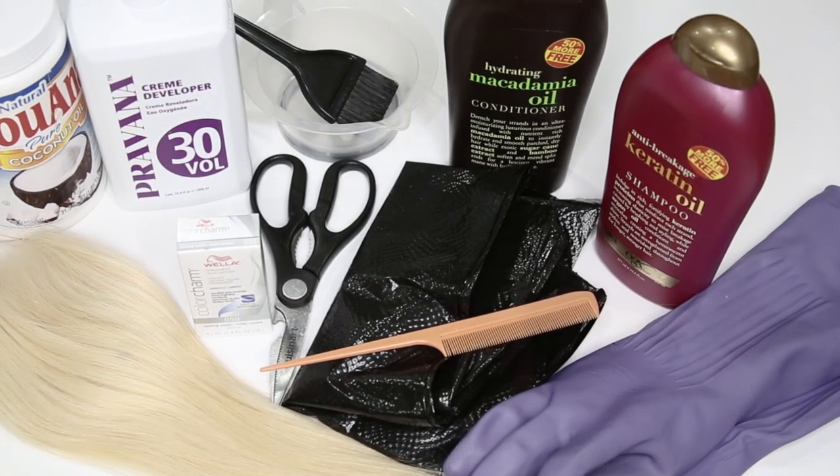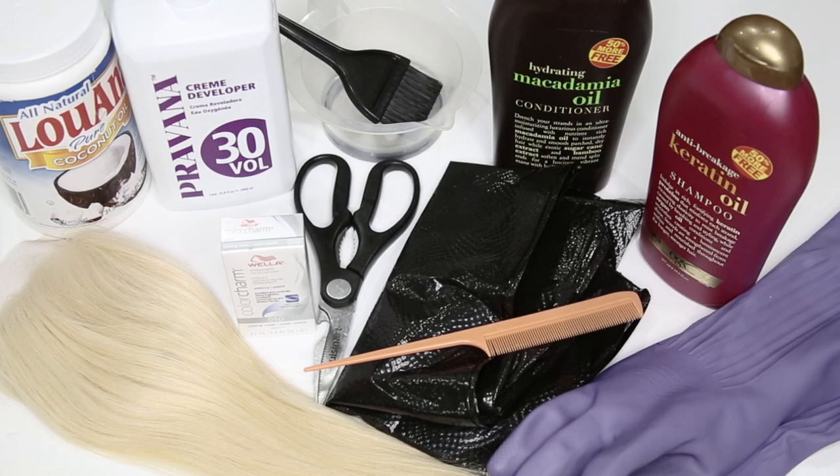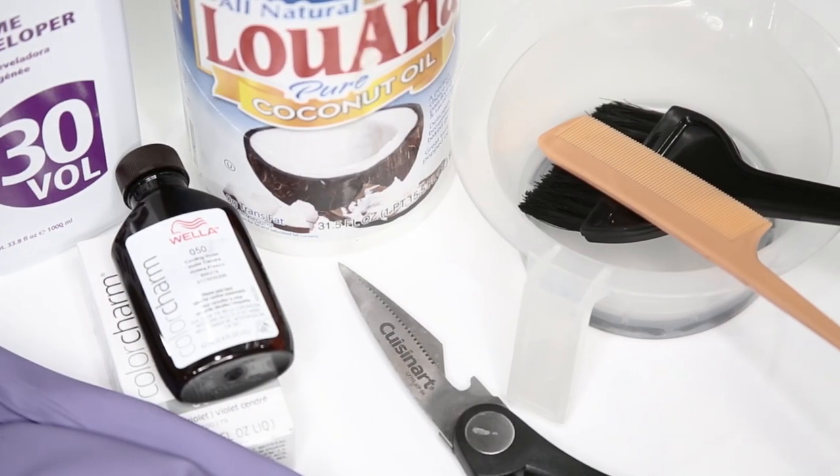Here are all the products that I use to achieve my color. Of course, you can use any shampoo and conditioner. You can use any developer as long as it's 30 developer. And make sure you have some coconut oil.